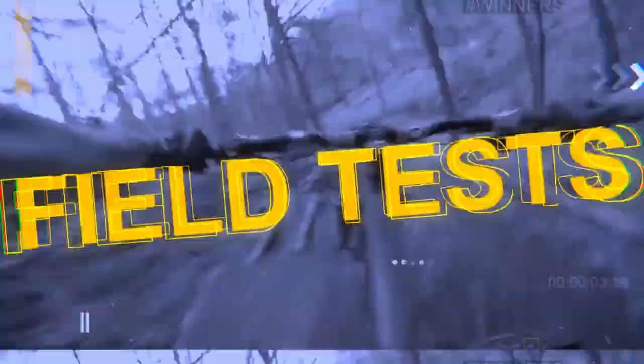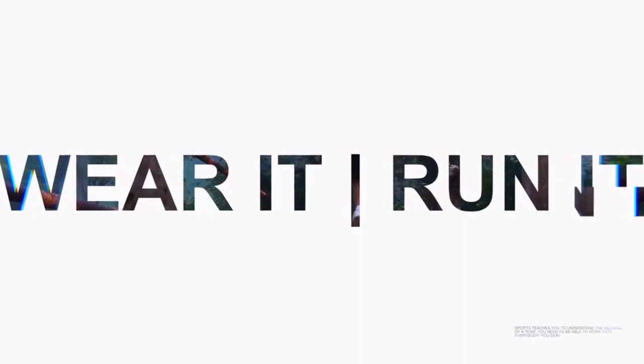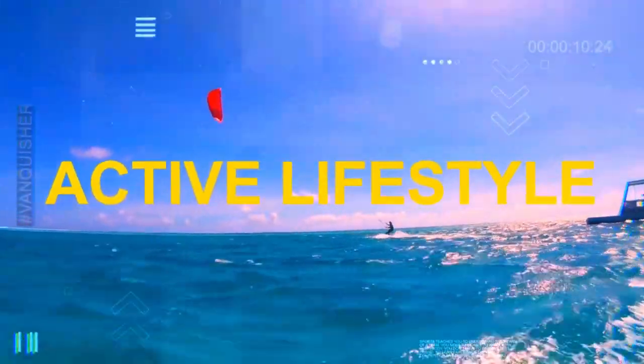Without further ado, let's get into the results of this accuracy test. If you are new to Wesno's Tech News and Reviews, we talk about the latest tech news, do brutally honest reviews, and share hacks and tricks along the way. Let me quickly introduce the two opponents. The Huawei Band 6 has been with us for quite a while now — about half a year.